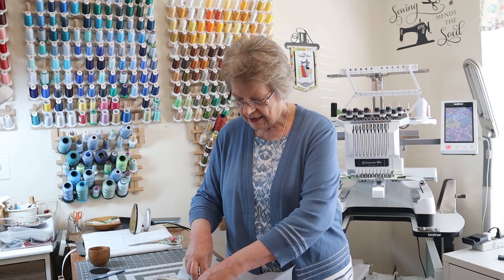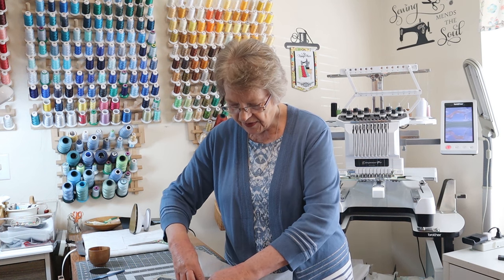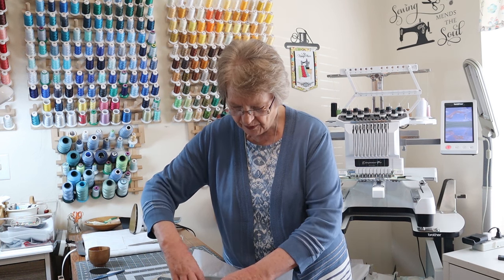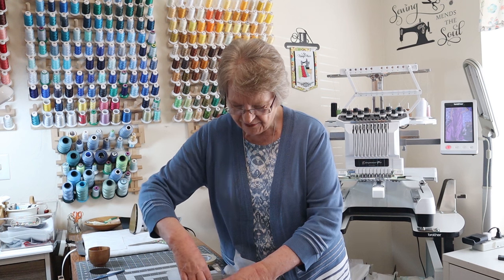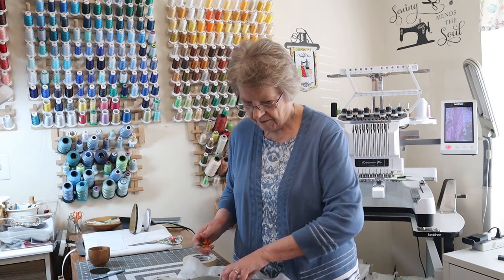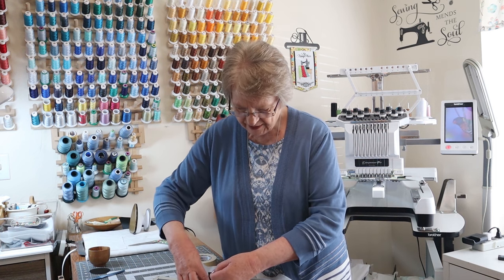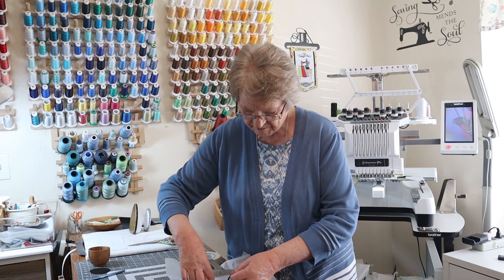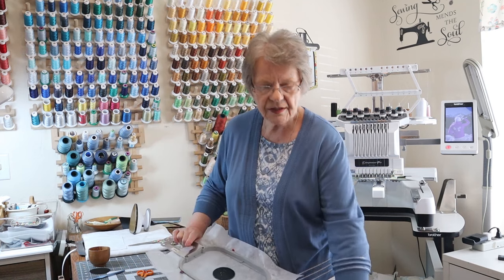Now take your curved-tip scissors and go around taking off the excess fabric from the outside of those tack-down stitches. Try to get close. Don't be too worried about cutting into the thread — it is a triple bean stitch, so if you cut one of those it's not too disastrous. Just go all the way around trimming away the excess fabric. And there we are with the excess trimmed off.